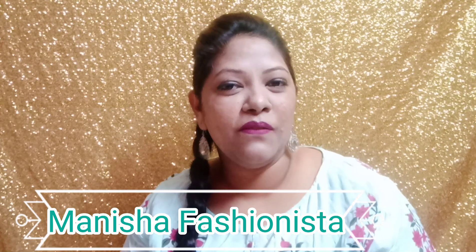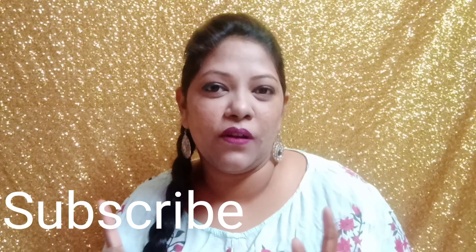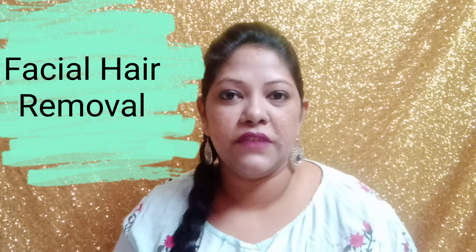Hi my lovelies, welcome or welcome back to my channel Manisha Fashionista, I am Manisha. Please subscribe and hit that bell icon so that you'll always be notified whenever I upload a new video. I upload videos every Tuesday and Friday. In this video we are going to talk about facial hair removing through a razor.